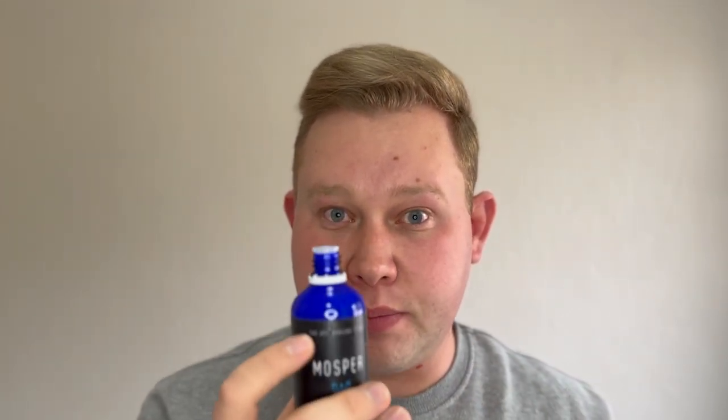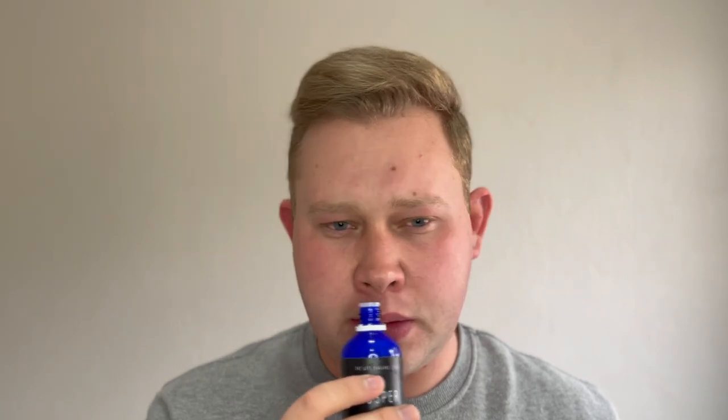Look at that aftershave splash — beautiful. Now the scent on this has a more spicier note to me than the soap. The soap has a more leathery scent, but here I can smell something more spicy — maybe like a raspberry or fruity note, I'm not sure. I'll check the scent notes to see if there's anything about a raspberry or strawberry. Good amount on there — oh wow, it smells divine, really.